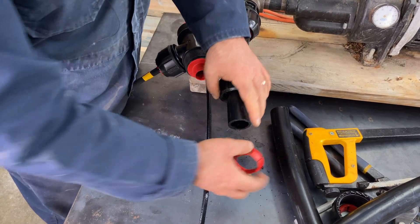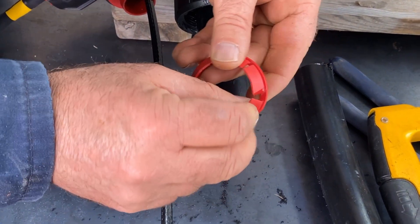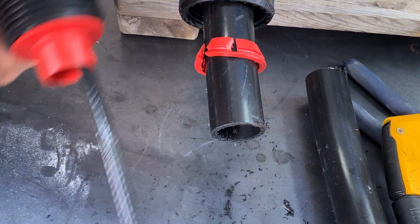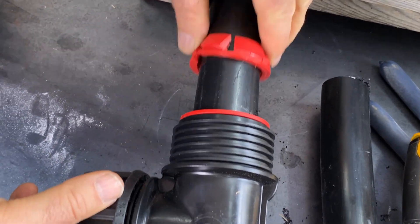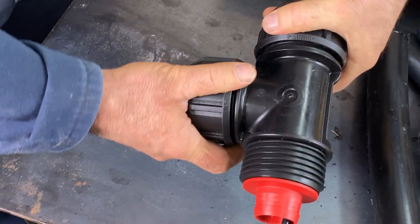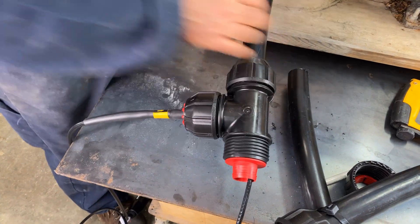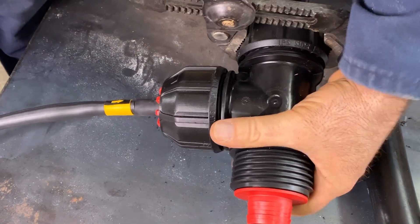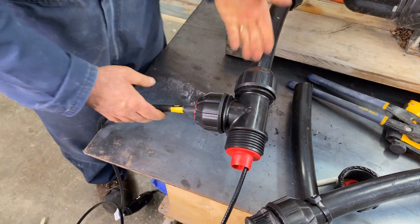The outer collar goes on first and then the compression cone with the tapered ends pointing that way — just slips over here. Push it in all the way. This is a fitting made by a company called Filmac. It works really well. It does need a little bit of extra tension beyond what you can apply with your hands, but these fittings seal up really nicely. Just give it a little bit more than hand tight. And we've already done that side.